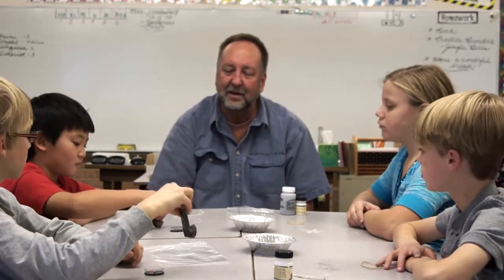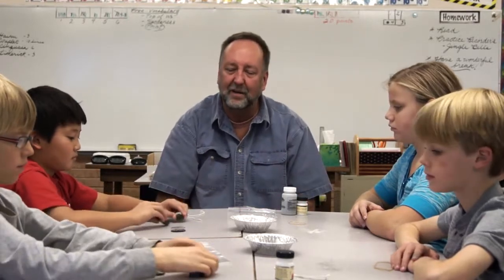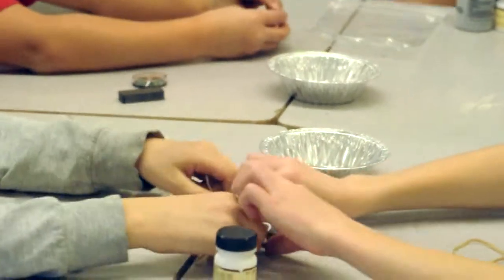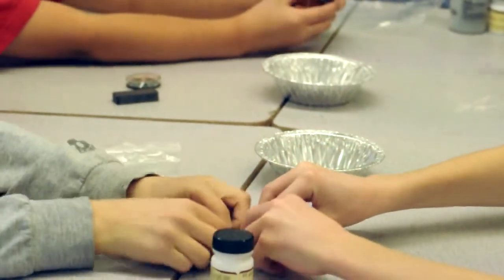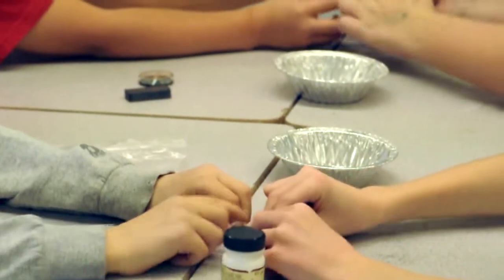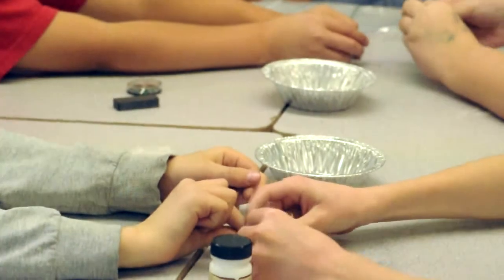Working with your partner across the table, rubber band the string to the lodestone so we can suspend it in the air. Reach across the table with your partner and slide that ribbon onto the lodestone. Let me know if you need any help.